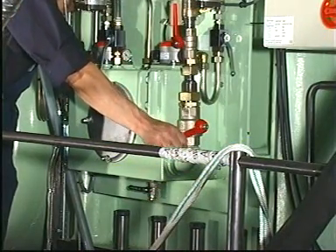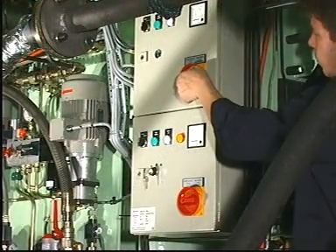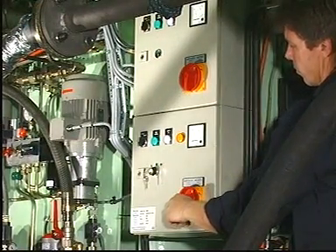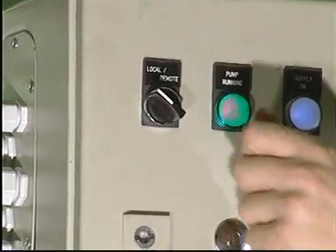Open the valve in the cylinder oil supply line. Switch on the electrical power supply. Start both oil supply pumps and check that they are able to run simultaneously.